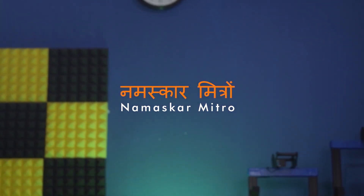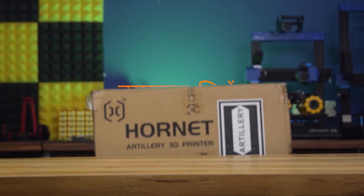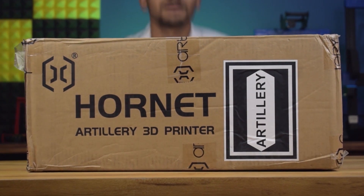Namaskar Mitro, in this video I am going to do the unboxing and review of the Artillery Hornet 3D printer. So, let's start.